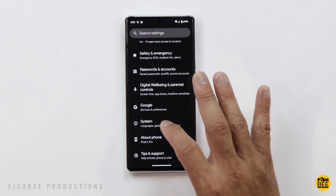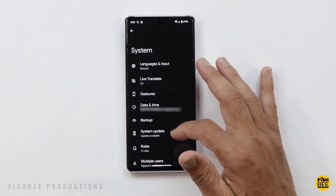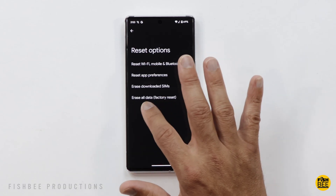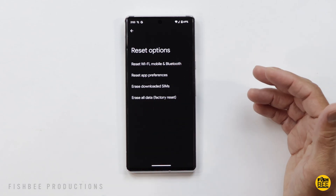Once you remove the accounts, go back into Settings all the way down to where it says 'System.' At the bottom, you'll find 'Reset Options' — then choose 'Erase All Data (Factory Reset).'